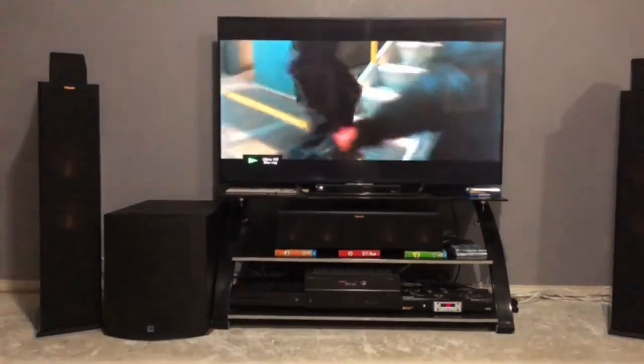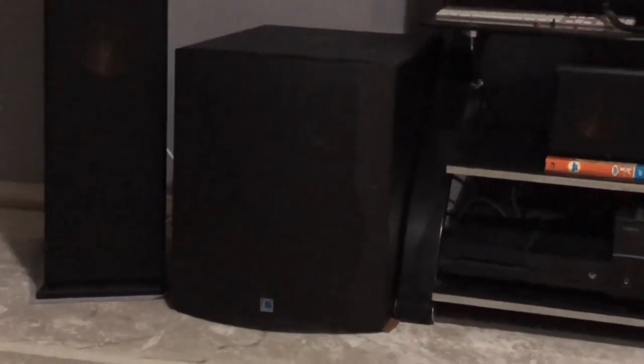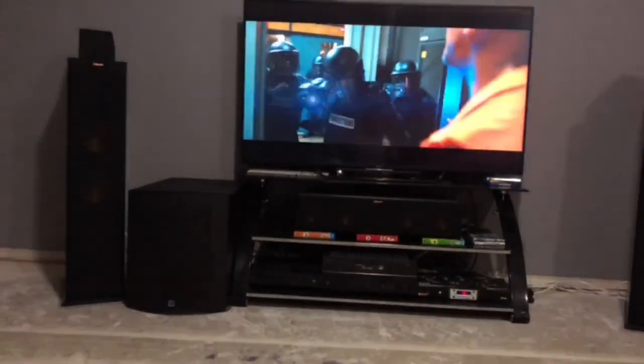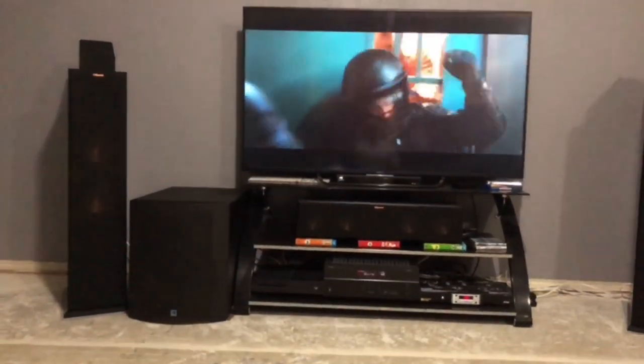Alright, so this is the Home Theater Dude here. I'm about to do a quick showcasing of this SVS PB-12. This thing is ridiculous, so I'm gonna go ahead and crank up the volume and enjoy.